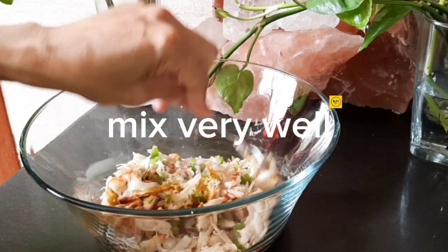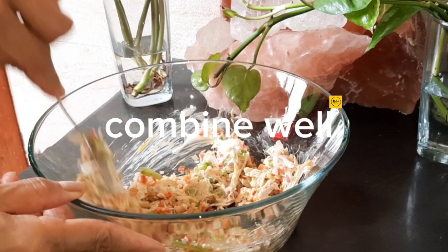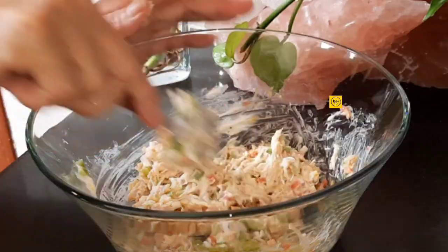Mix very well. A quarter cup more mayonnaise. Combine well. Garlic shred. Mix well.